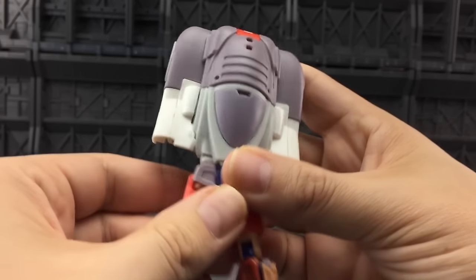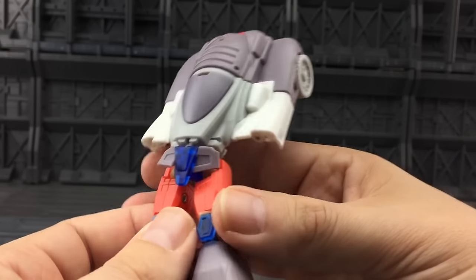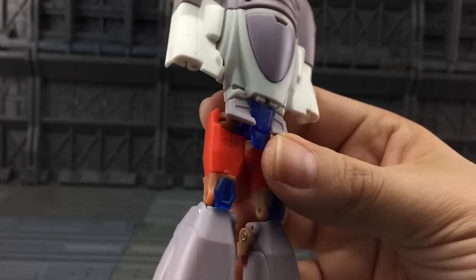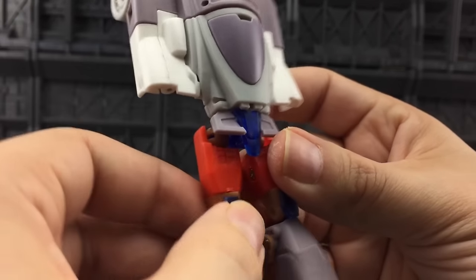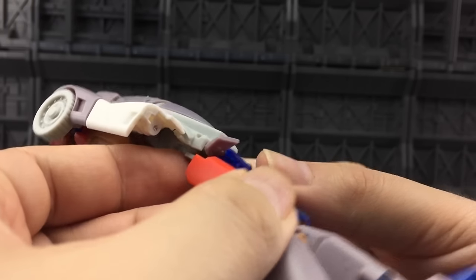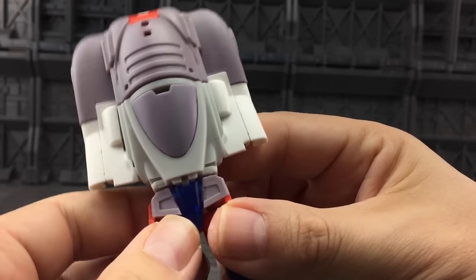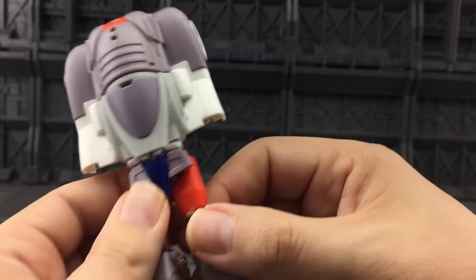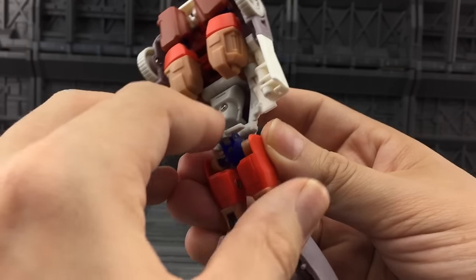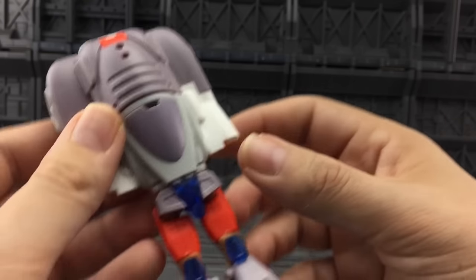Rotating around, you can see the flap sections — these two flappy bits here. These are the bits I've been having the most trouble with because I'm quite heavy handed and I do tend to pop these out. But they're on a very secure ball joint section in there. I can't wiggle it out — they are in there pretty firmly. I have occasionally knocked them out when posing him, but that's nothing drastic. It's a very small problem and it's definitely not a downside to the toy.